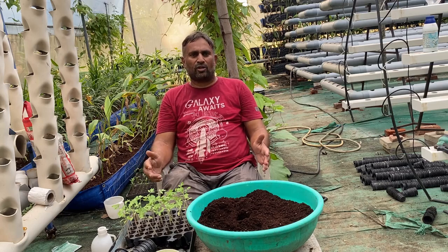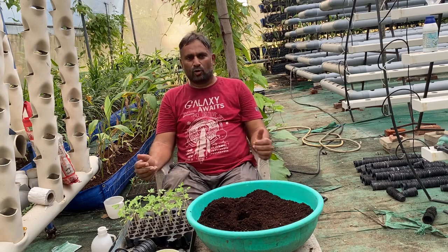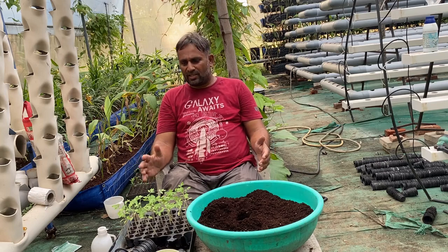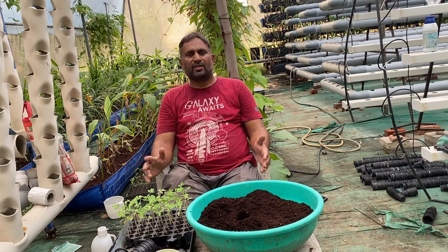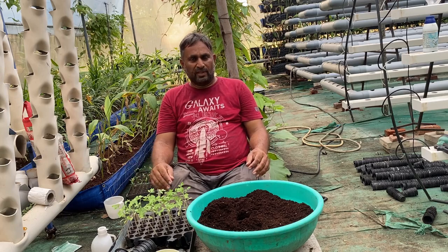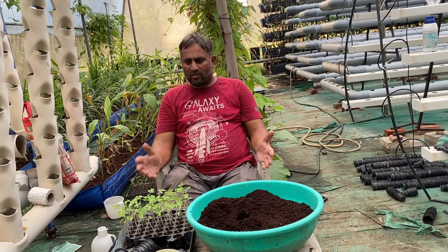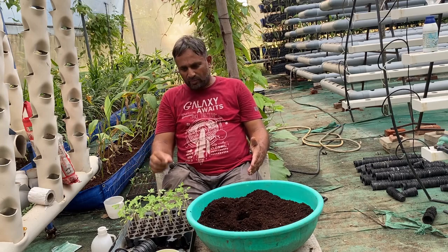Tomato can be grown from seed. You can prepare the tomato nursery using coco peat with trays and grow the plant. Once the plant reaches the five to six leaf stage, we can transfer it to the actual growing space. If we are doing a grow bed system, we can transfer the plant from the tray to the grow bed and start growing.